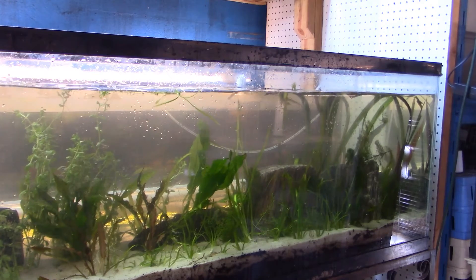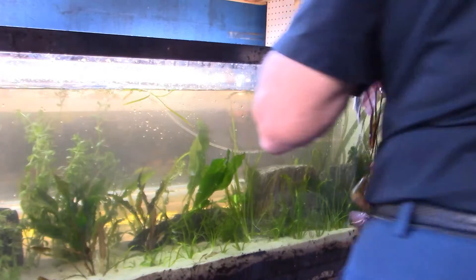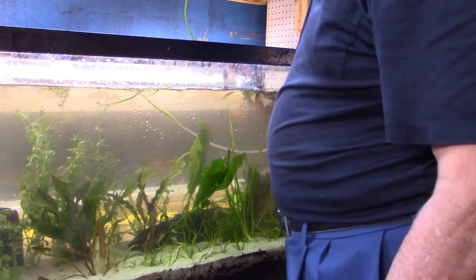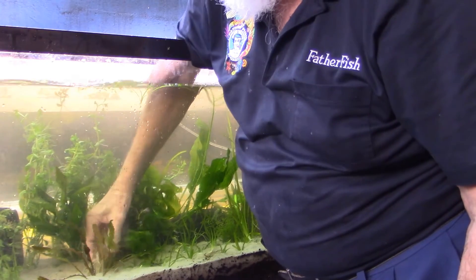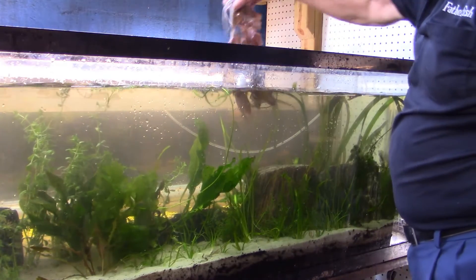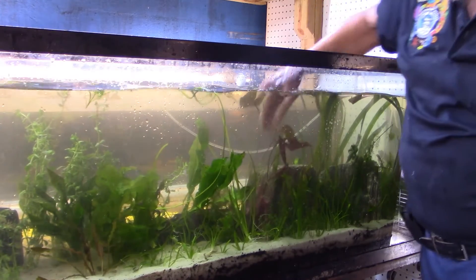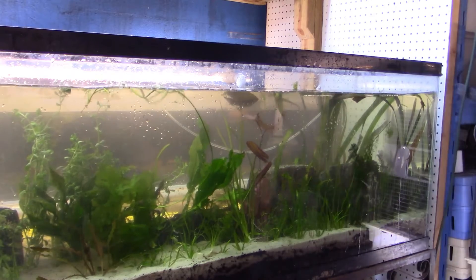I have two plants left. I have a red Java fern and I have a curly aponogetin. Let's do the aponogetin — it's got a flower on it, right down here. Make sure I get the roots in good. And then the red Java fern, about right, back here. That's pretty much all of the plants that I have set aside. Let's put a light on it and see what it looks like.